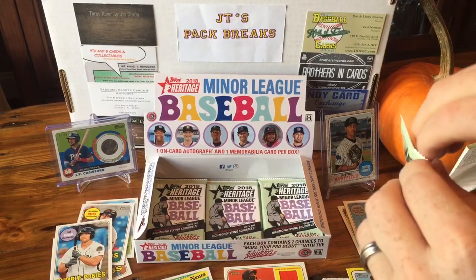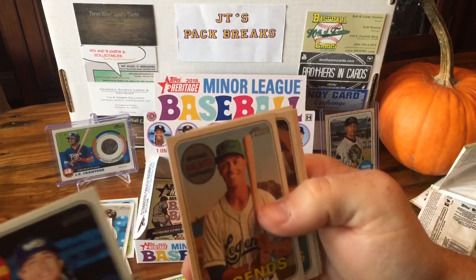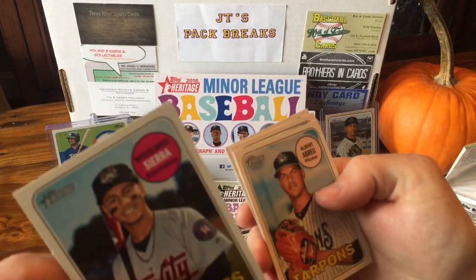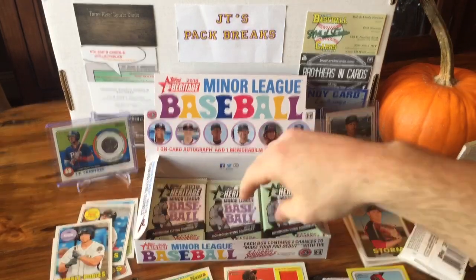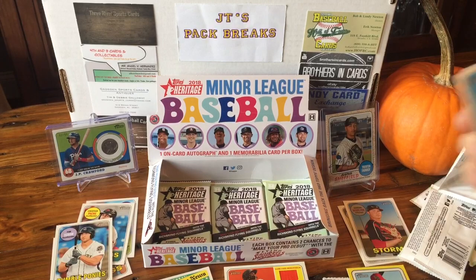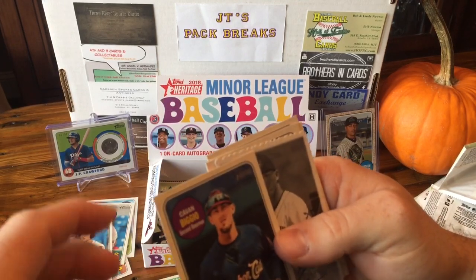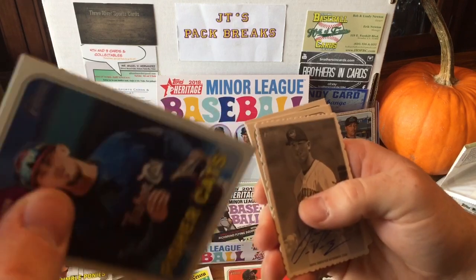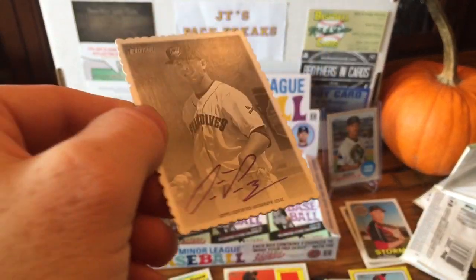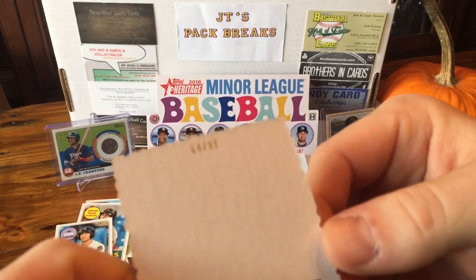Looks like we got about six more packs to go and we're at a little after 10 minutes, so I'm going to try to get this done within 15. Blake Rutherford, Michael Giolotti, Gregory Soto, Mackenzie Gore, Deco-Ledge, Miguel Inhouse Sierra, Albert Abreu — that's his short print. Cal Young, Corbin Burns. Cavan Biggio — I wonder if he's related to Craig Biggio from Houston, Texas. This looks like an on-card autograph — Deco-Ledge. Got a Deco-Ledge on-card autograph of Franklin Perez numbered out of 99. That's awesome!